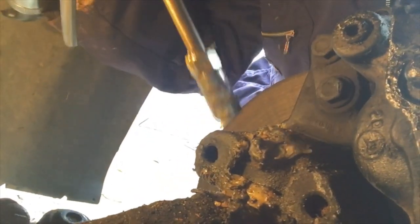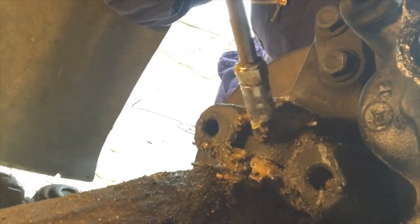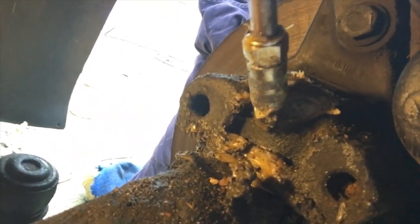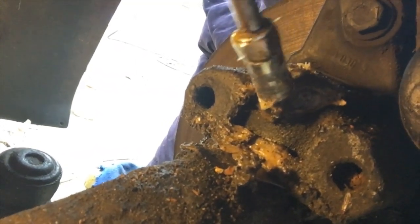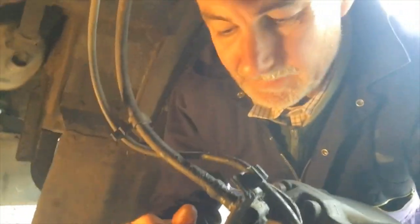Grab that grease gun again on the grease nipple straight there and give that ten pumps at least. You can see it coming out. Isn't that satisfying?